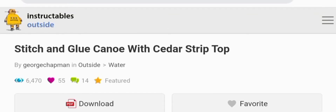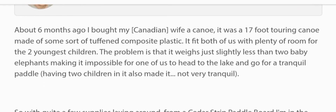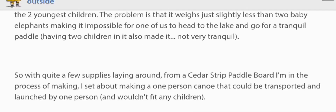Welcome back to my YouTube channel. In this video I'll tell you about a stitch and glue canoe with cedar strip top. About six months ago I bought my Canadian wife a canoe — a 17-foot touring canoe made of some sort of toughened composite plastic. It fit both of us with plenty of room for the two youngest children, but the problem is it weighs just slightly less than two baby elephants, making it impossible for one person to head to the lake alone. Having two children in it also made it not very tranquil. So with quite a few supplies left over from a cedar strip paddle board I'm making, I set about making a one-person canoe that could be transported and launched by one person and would not fit any children.